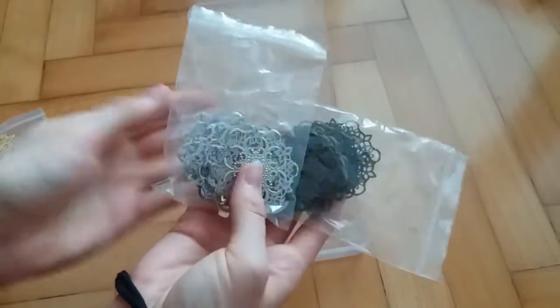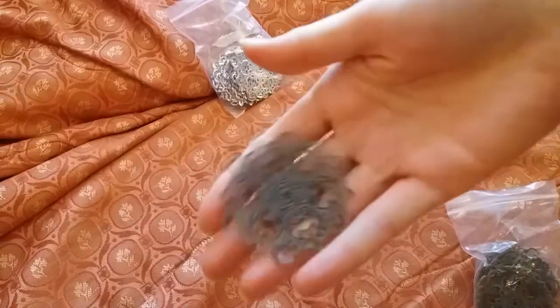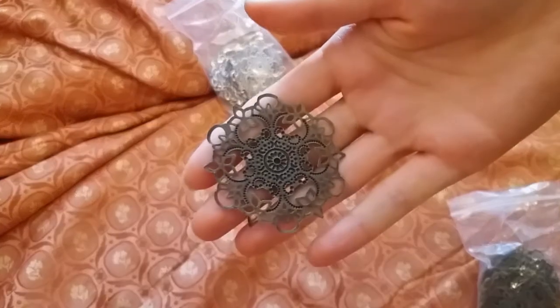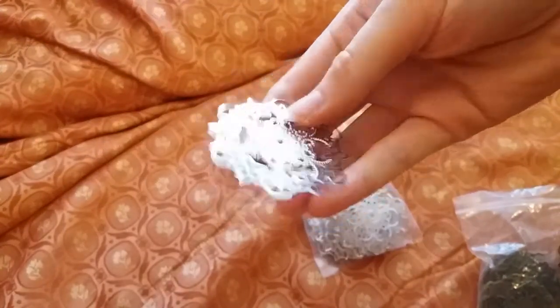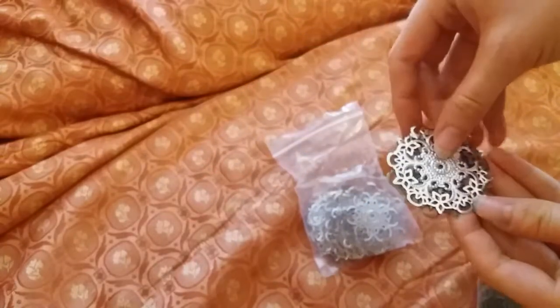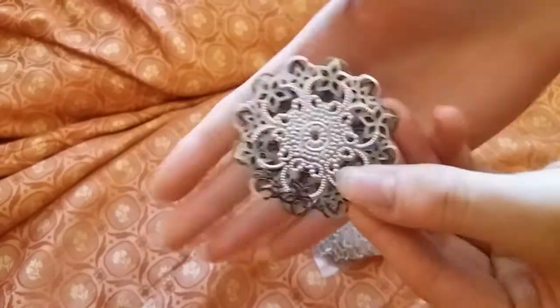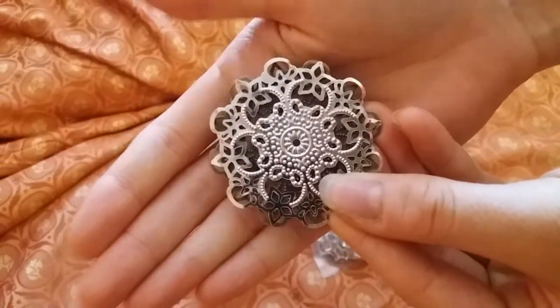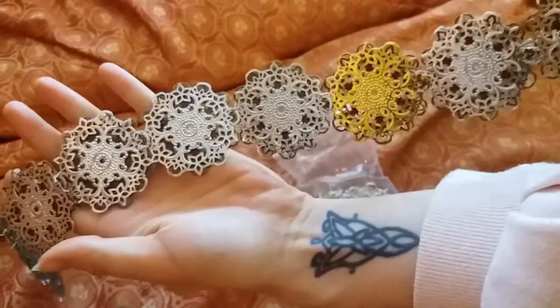They come in gold, silver, and bronze — even though it looks brown, trust me, it's bronze. They're nice and bendable but still hold a shape. For added sturdiness and a layered effect as the originals have, I decided to use the bronze one under and the silver disc on top, connect them with wire to the other pair of discs, and repeat the process until I had a belt long enough to sit snugly around my hips.